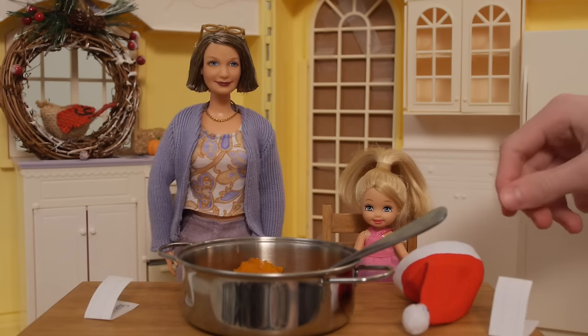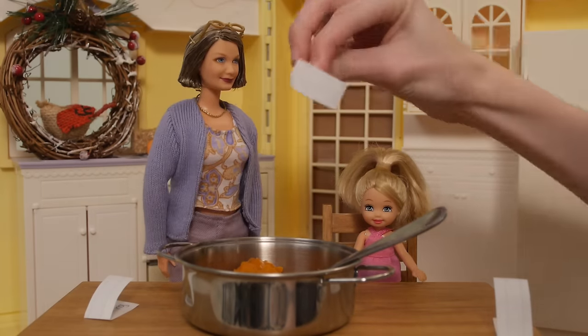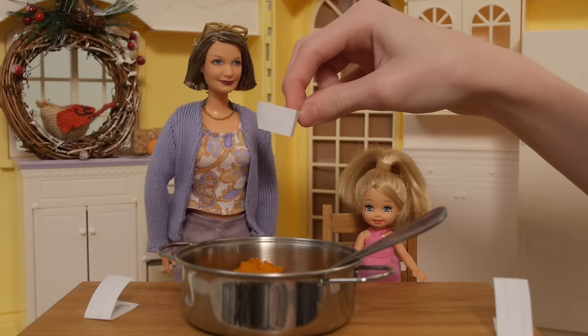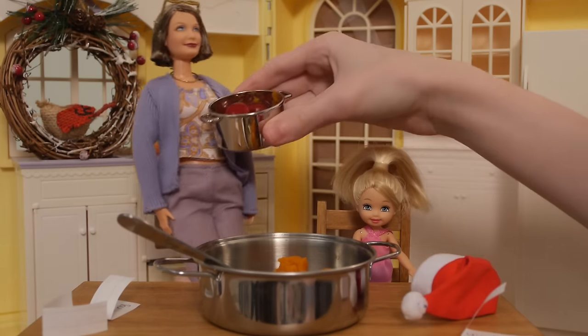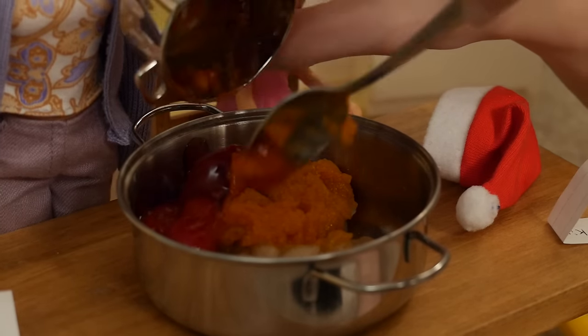Ingredient number three — let's see what we got here. Cherry pie filling! Here's our cherry. Here's some cherries. Let's mix.